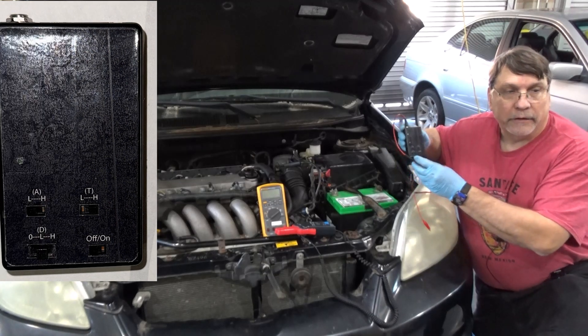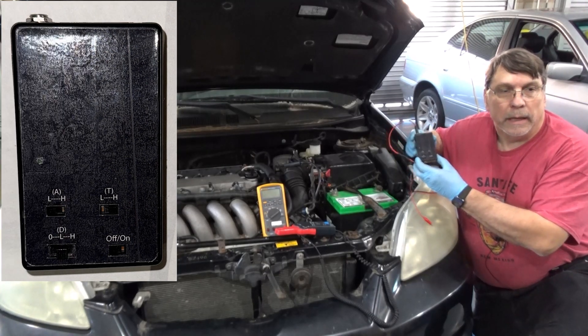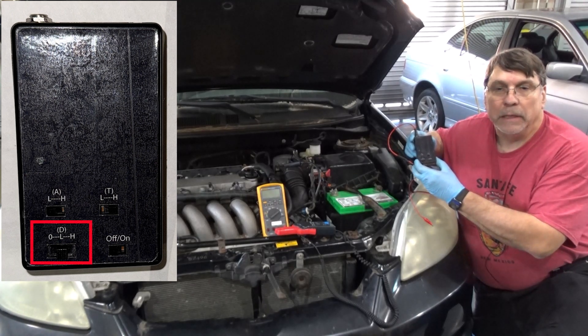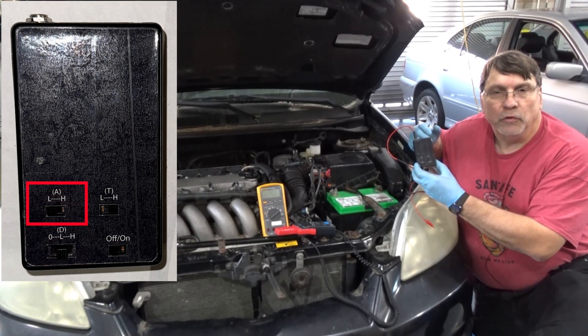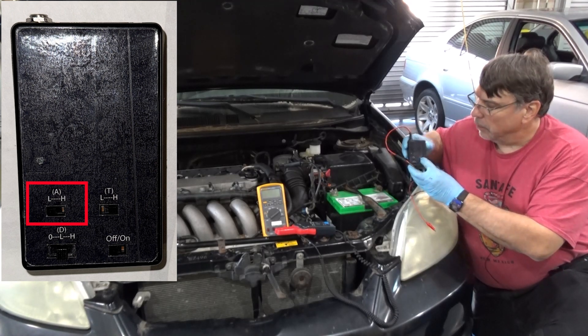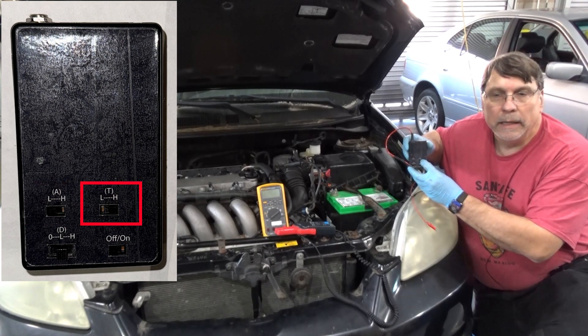This little box can be connected to any power source, and it will add a constant parasitic drain, but it will also add some intermittent parasitic drains. It will allow us to change the amount of amperage. There are two settings of parasitic drain, and we can set that with this switch right over here, and this is the time delay in between.